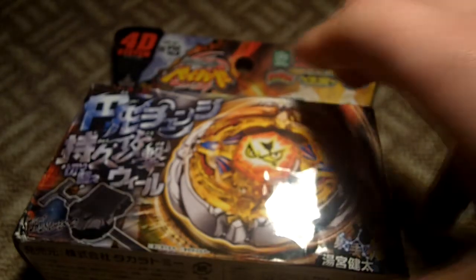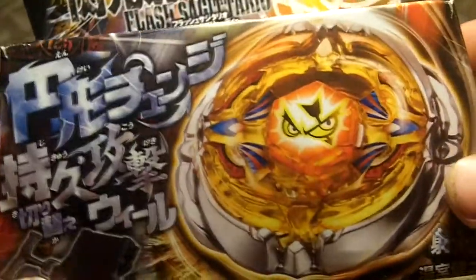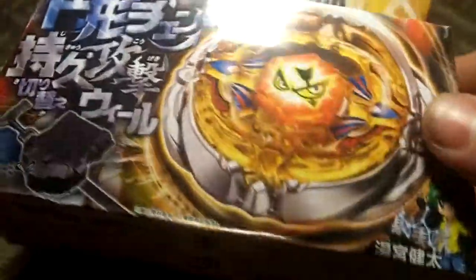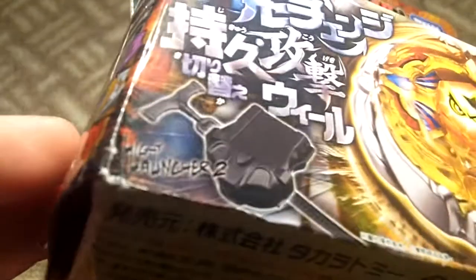Hey, good evening YouTube, this is Zao Blader here and I'm going to be doing an unboxing of Flash Sagittario. I finally got Flash — it was around 22 bucks on Amazon. When I first got this, the package was really crushed, so I'm hoping this won't be another melted Beyblade like what happened to Brisky. I don't want that to happen.